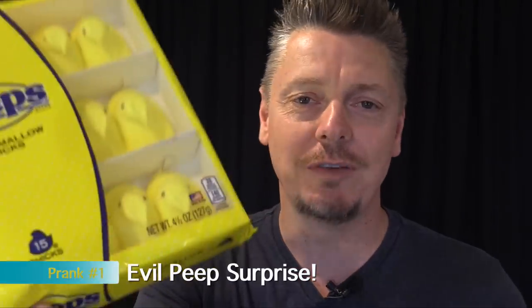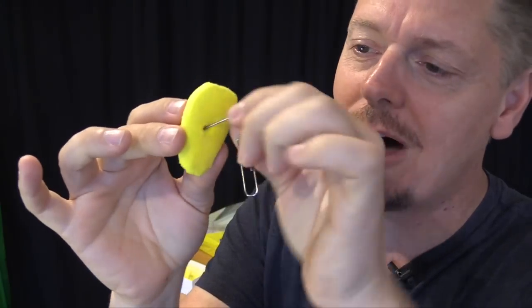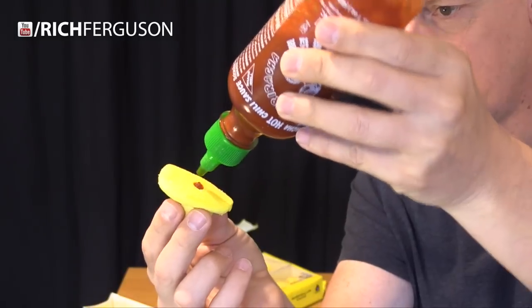For this evil prank, get yourself some of these marshmallow peeps and some hot sauce. Stick a hole in the bottom with a pen or toothpick and carve a little reservoir in the bottom, then fill it with something crazy hot. That's going to be brutal. Wipe off the excess, then place them in an Easter basket or back in the container.